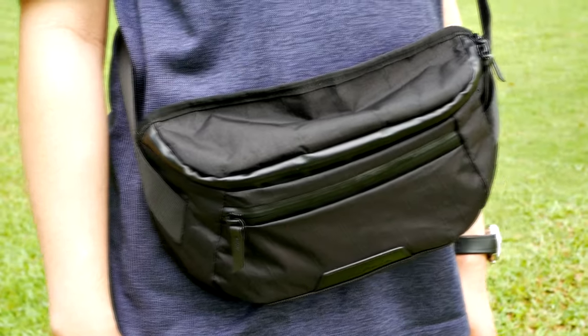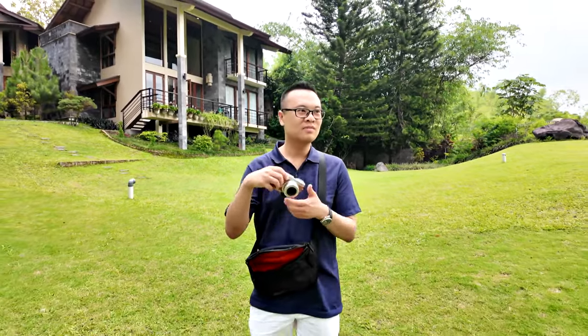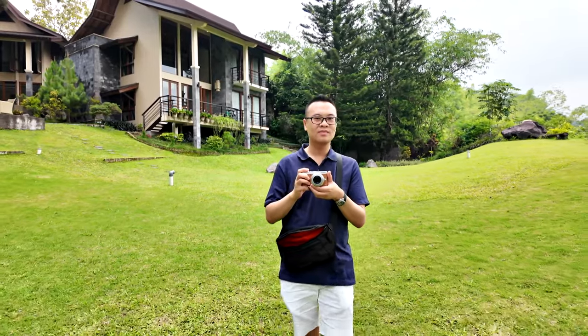Today, we have the Alpaca Bravo Sling Mini version 2, and after using it for almost a month, I can definitely say that this sling bag is the best for everyday photography. It has better specs compared to the Go Sling Mini. It looks a little bit more stylish in my opinion but it doesn't compromise when it comes to features, especially for camera carry solution.